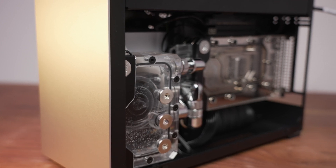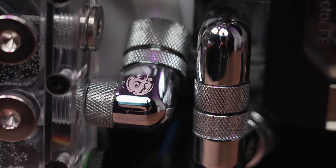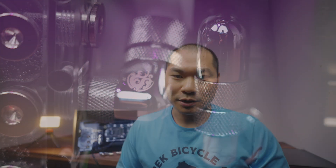Big thanks to BitsPower for providing the Summit Pro CPU block for testing and some of the fittings here today. No money changed hands, but they did provide these parts for this project and for my testing free of charge.